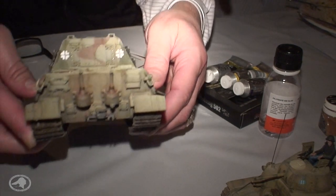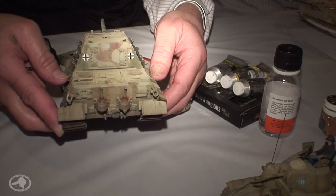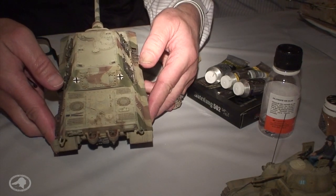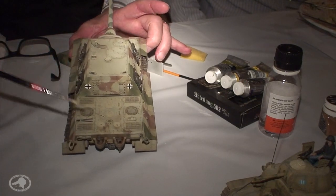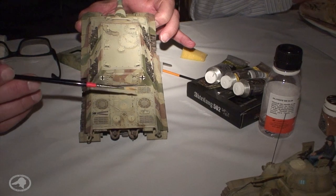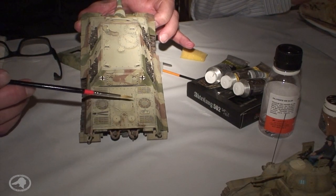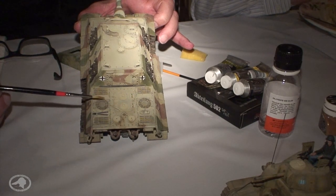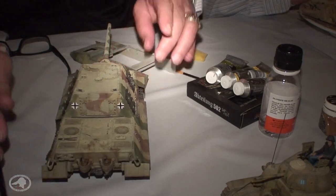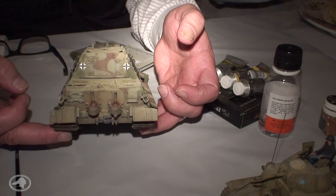I clear it first, then I weather it — weather, weather, weather. The top of the tank is something completely different: fuel stains, a dustier look as it gets caught underneath, and different colors for the air intakes, grills, and exhausts. The fenders were done completely independent of each other and then put on after just to give them a different look.